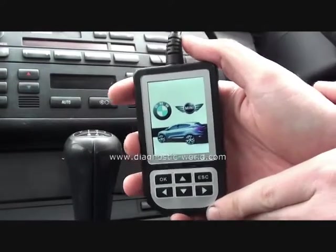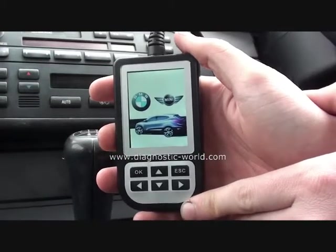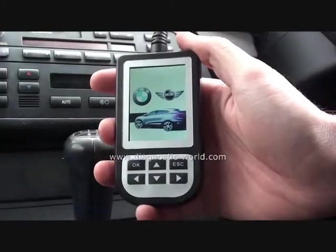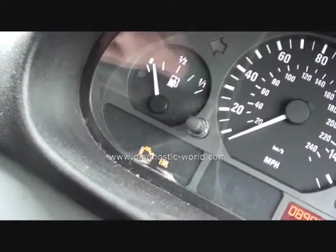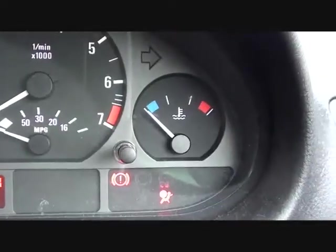Right now we're in this BMW. It's an E46 3 Series, 2003 model. I'm just going to show you on the dashboard that we do have an engine management light showing. Also, the airbag light is illuminated as well.